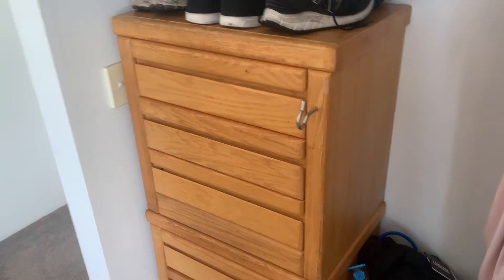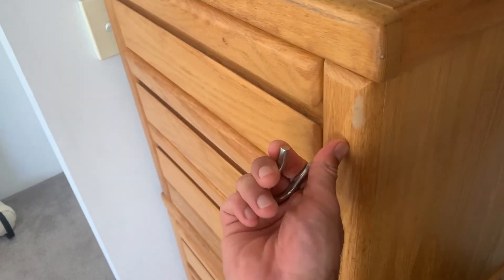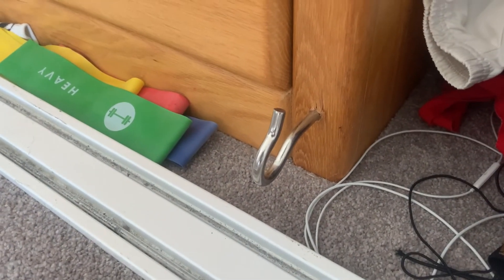But it all depends on your preference, so if you prefer just using a resistance band, just use a resistance band. For this video you're going to need something that you can hook your resistance band up to. I've screwed in some hooks into my drawers — one up here and one down close to the ground. You're going to need something similar that you can hook your resistance band up to.